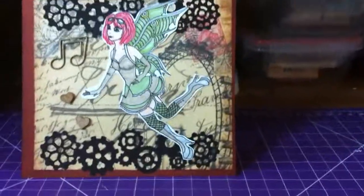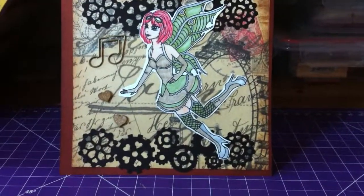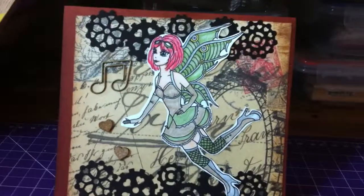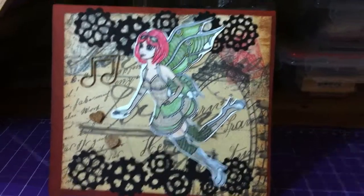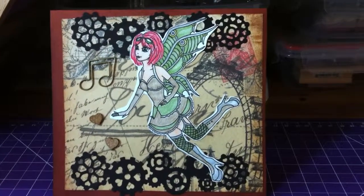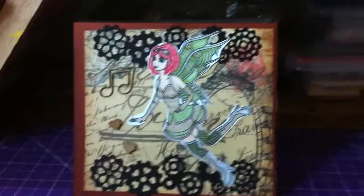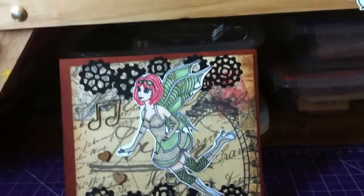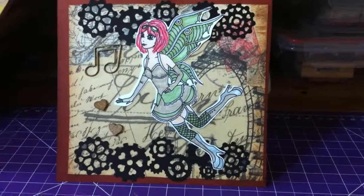I tried the gear die with different papers and techniques, but I really liked it as more of a black silhouette. I wanted to use silver and gold paint, but unfortunately I didn't have any. I thought about mixing glue and glitter together to make a homemade version, but I hesitated. I also didn't want to waste too much since I'm on a bit of a summer spending freeze.